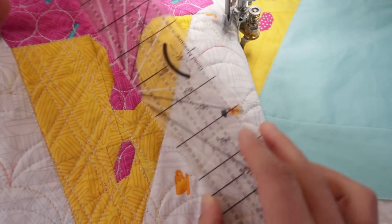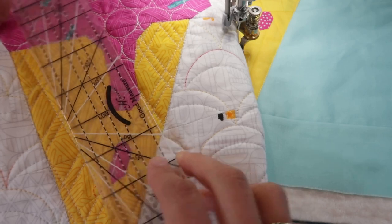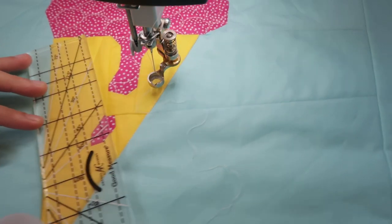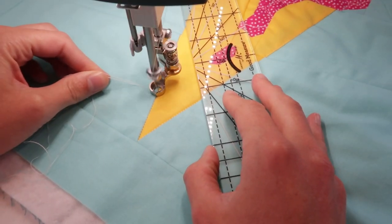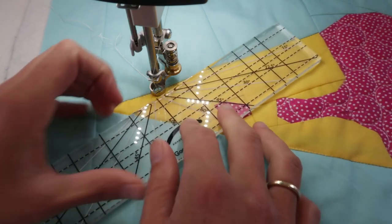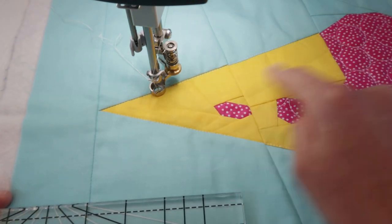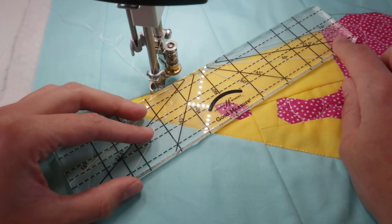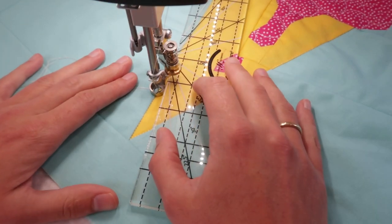First I am going to quilt lines in one direction, and then use the angle marking on the ruler to quilt the lines in the other direction. I have marked a reference line on my quilt and I'm going to use that to start making lines from here, moving all the way to this part of the cone. So I'm just going to line up the ruler with the line that I've marked. Let's start stitching.